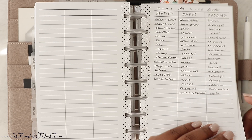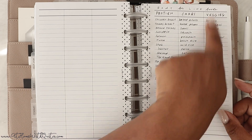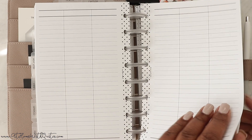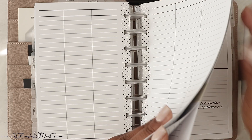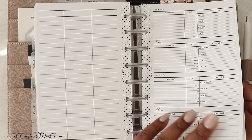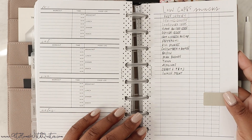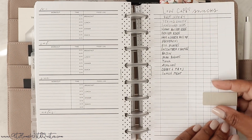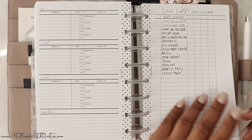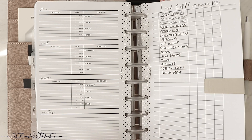I also have Body for Life in here — we were doing that at some point. It's a low-carb, high-protein diet, very similar to keto, so I keep it in there. There are also fitness log inserts from the shop — I don't know from week to week what I want to use, so I just keep certain things in here so I can switch it up. Then we've got some low-carb snack ideas kept in with a little magnetic page marker.